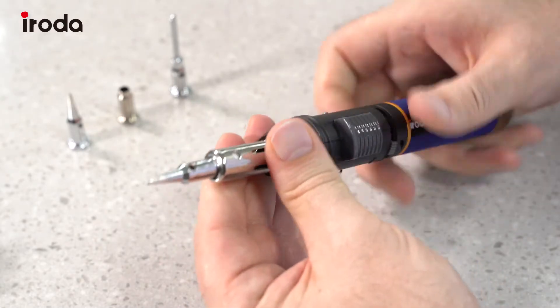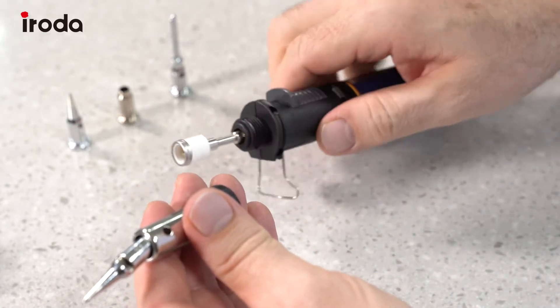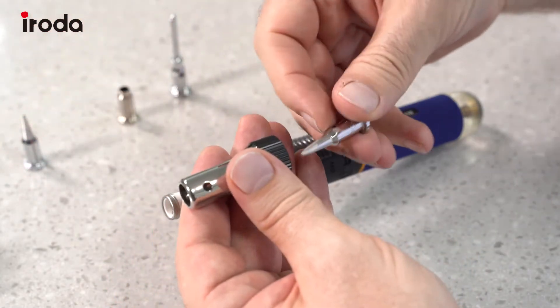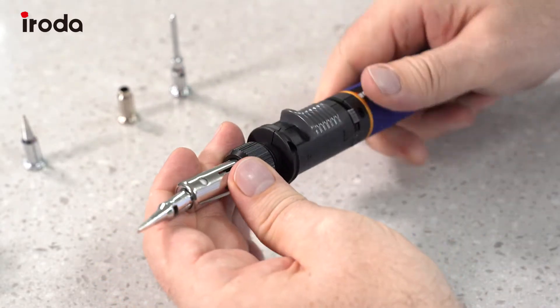We simply unscrew here and take that out. We can pop that down, take the tip out, pop the new tip back in, and then screw in the assembly again.